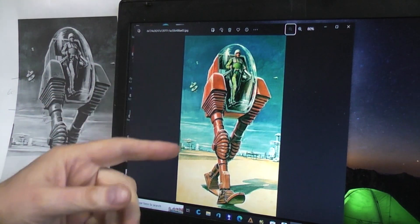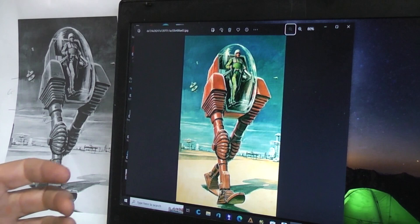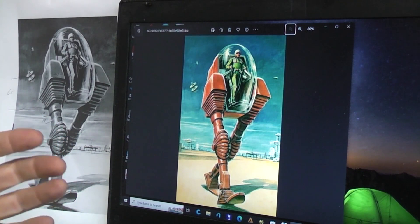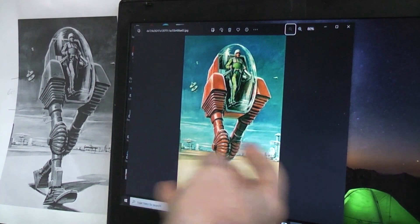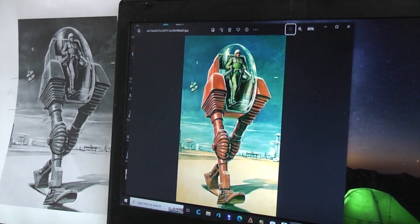I thought it'd be a fun thing to try to make real — if we could make a 3D printed version of it that could actually walk. In other words, turn the pulp artwork into a toy, just influenced by it, not exactly.